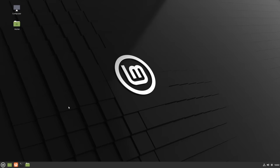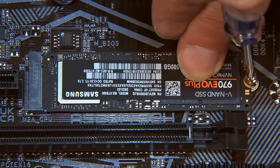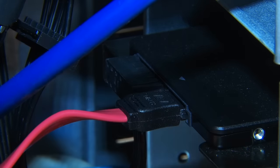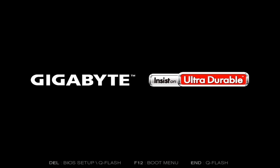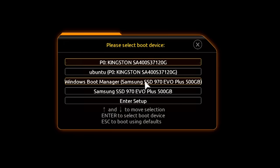But what about Windows? Next I'm going to close down the system, turn off the power, and put our Windows M.2 SSD back into the computer. If you have Windows on a 2.5-inch SSD, reconnect its SATA and/or power cable. With this done, power the computer back on. Pressing F12 to access the BIOS boot menu, we now have the option to select Windows or Linux — it shows Ubuntu here because Linux Mint is based on Ubuntu, but we know that is Linux Mint.